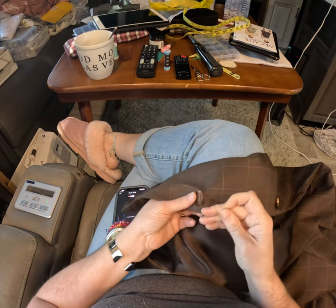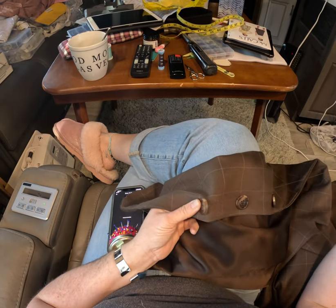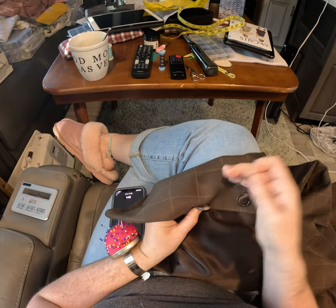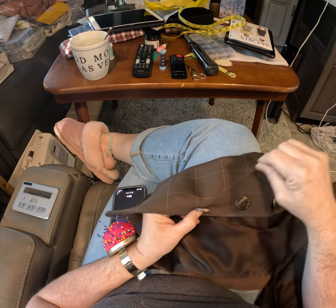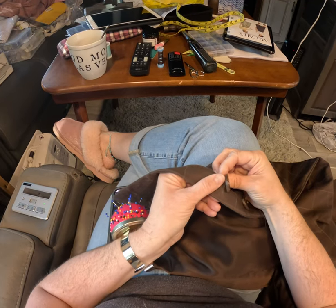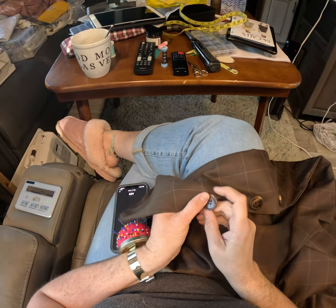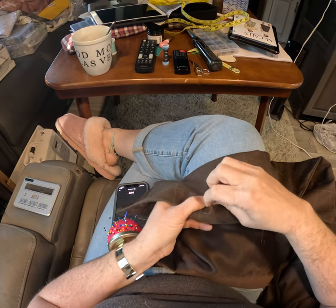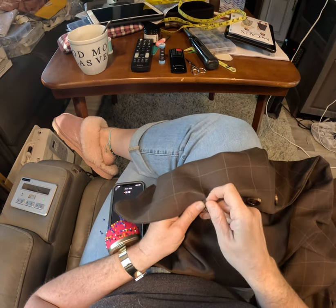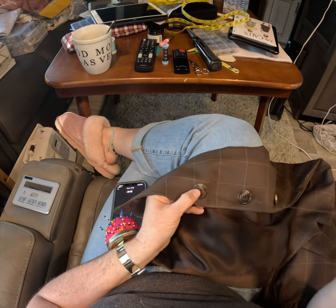It looks so much neater than I used to do buttons, because I used to stitch every which way trying to get the button lined up. I couldn't figure out which way I went and which way I needed to go to get the holes straight.